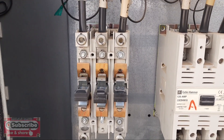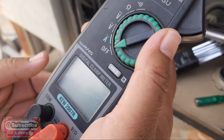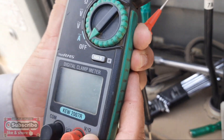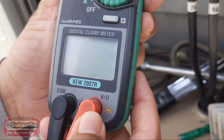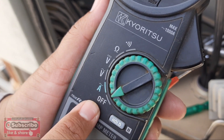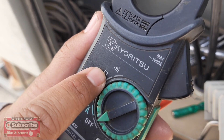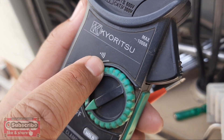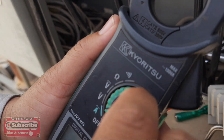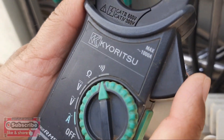This is our clamp meter. You can see this is the common terminal and this is for resistance and voltage. It's a clamp meter with on/off position. We can check amperes, DC volts, and resistance here. If we need to check the beep of our compressor, we put the clamp meter on that position.